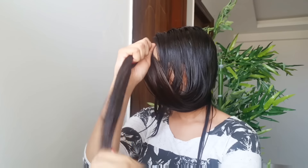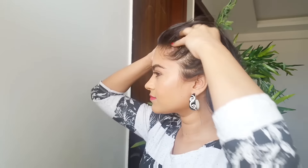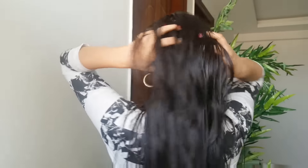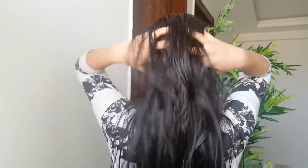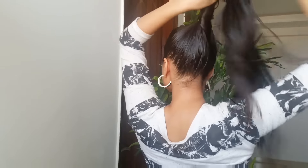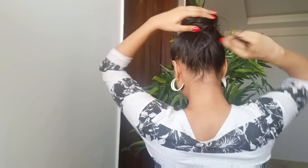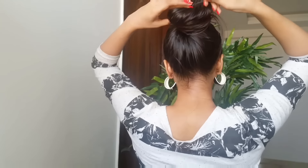I especially focus on the ends because they tend to become really dry. Never rub your hair — use sliding motions like so. Now I give myself a good massage for 10 to 12 minutes in circular motions. Then I grab all my hair into a high bun and secure it with a hair stick, and wait for one hour to let the oil set.